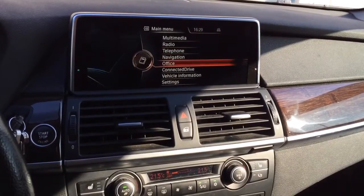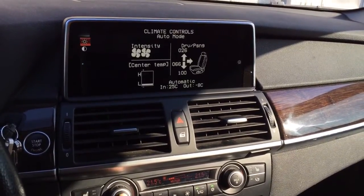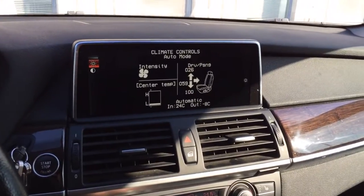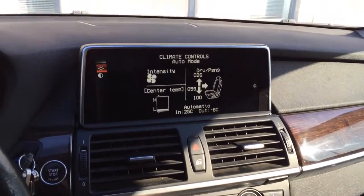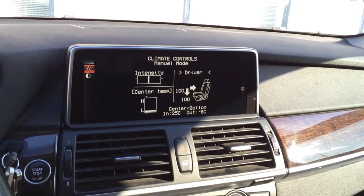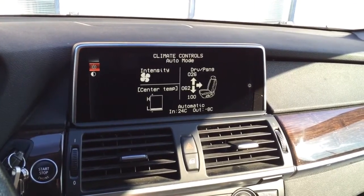Let's get straight to the point. If I want to adjust the air intensity in this vehicle, I just click on this button right here and right away I adjust the intensity of the airflow. I can also adjust the temperature of the center vents, and of course in manual mode I can also adjust the distribution of the airflow, which is extremely convenient for those who do not like to use auto mode all the time.